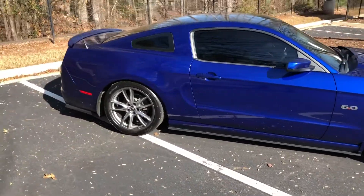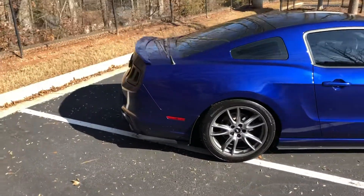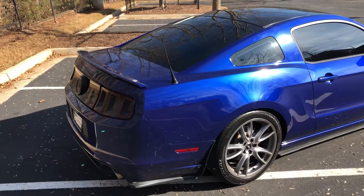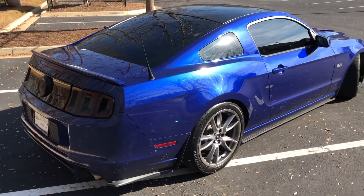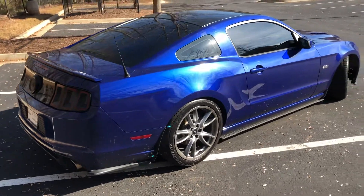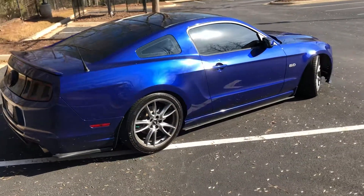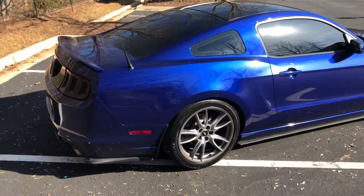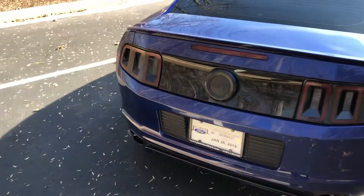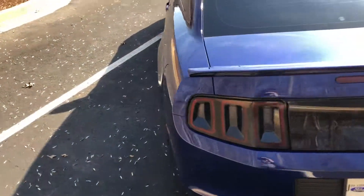I picked this car up for a relatively good deal. Yeah, going from my Chevy to a Ford, but I've always wanted a Mustang and finally got one that I could find at a relatively good price and in good condition. This is a new addition and I'll be making some more videos on it.